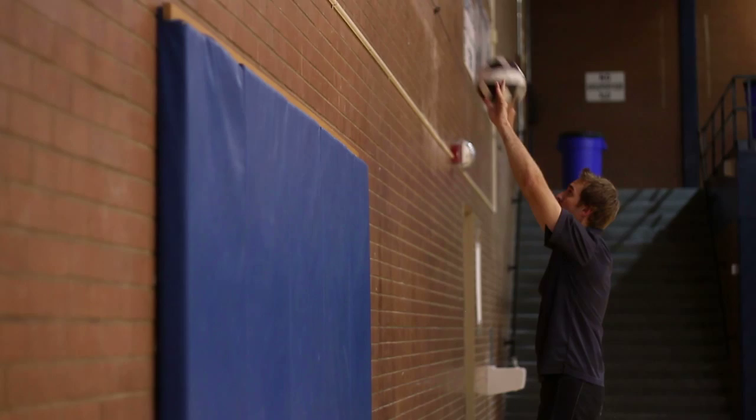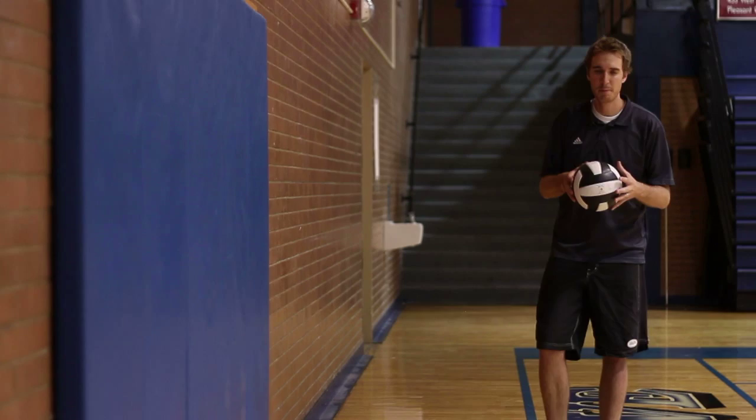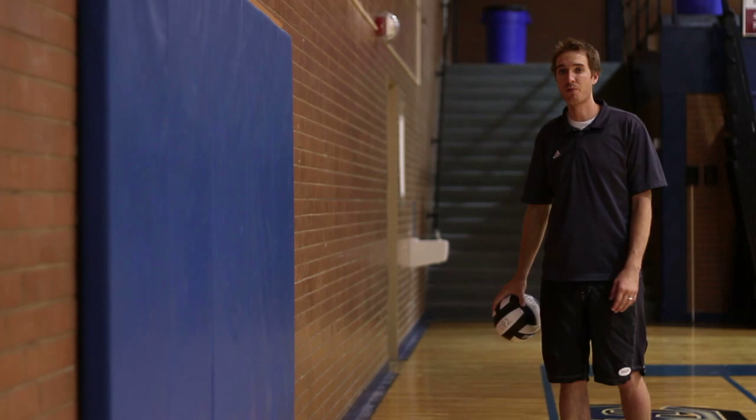One of my favorite things to do to practice fundamentals is to use a ball and a wall. For a volleyball player who's just trying to learn fundamentals, a wall can be their very best friend. A player can set the ball back and forth against the wall, which allows for a lot of reps in not a very long amount of time.